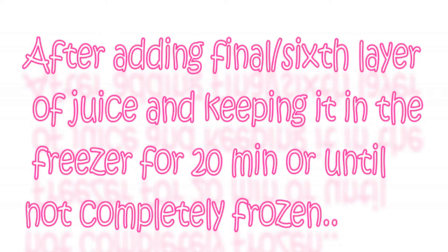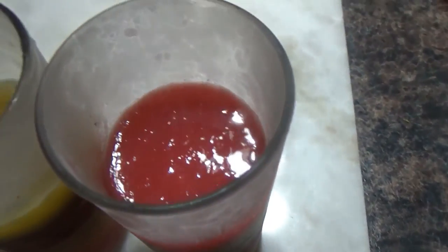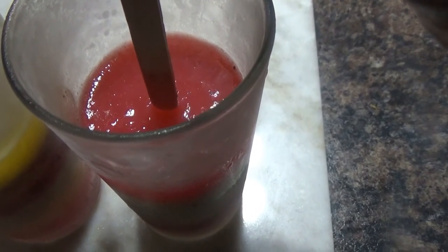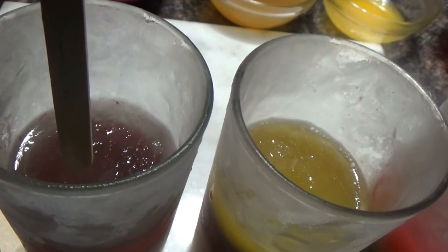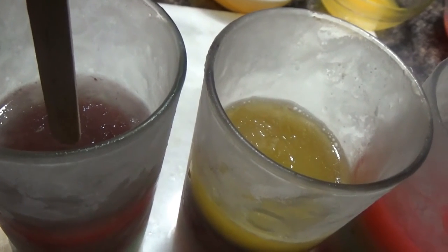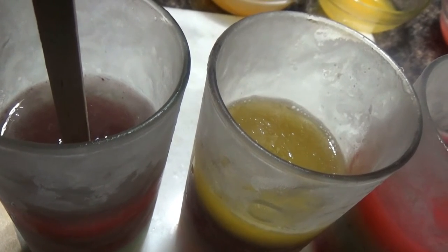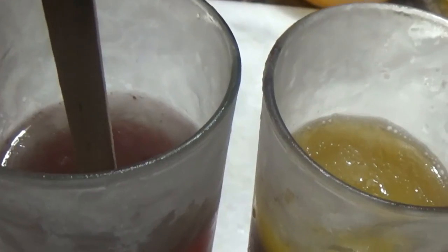After pouring my final sixth layer of juice, I'm going to keep these popsicles in the freezer for just 20 minutes — because I don't want them to set completely at this point. That way I'll be able to insert my popsicle sticks easily. Just don't press them all the way to the bottom; insert them gently into just the first or second layer so I'll be able to hold the popsicles well later.